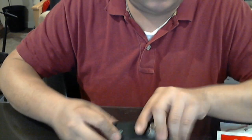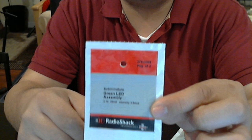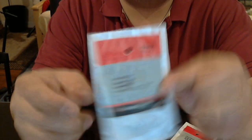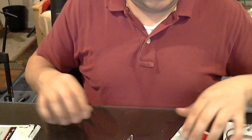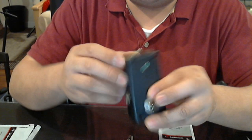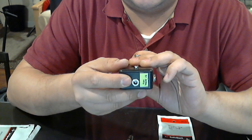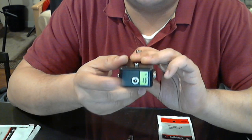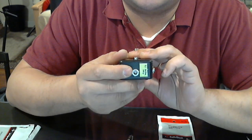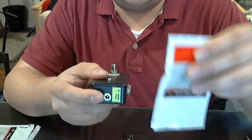This LED light comes 2 to a pack. And then for the 9-volt adapter, this is center negative. The way the schematic works, it's going to be center negative — just keep that in mind. And you need one of these.